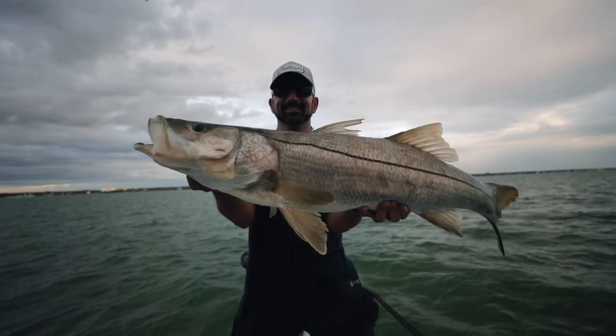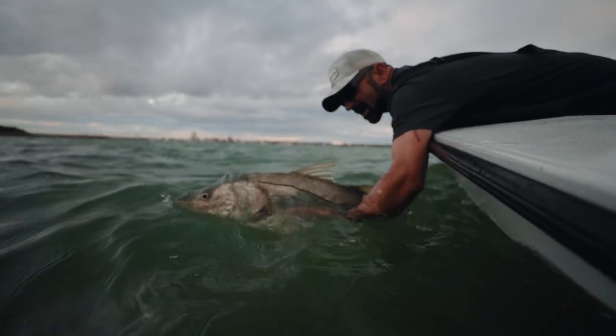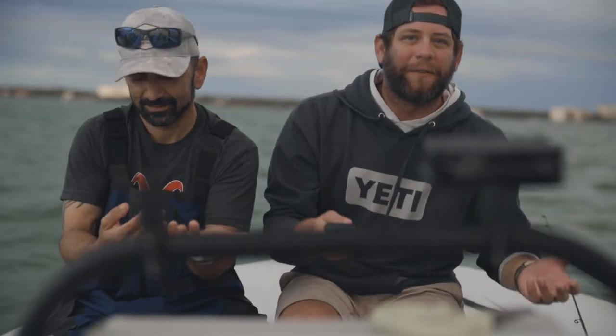40-inch snook! Super important to make sure these big breeder females stick around and make more big fish. That was such a dope shot. Thank you guys so much for watching. It's been a while since I got a 40-inch fish — 148 snook. We want to keep fishing for snook but the sun's going down and we can't get any more beautiful footage. The whole point was to show you guys that the cut grunts technique in cold weather — using the vibration of those baits to get these big snook to eat — it works.